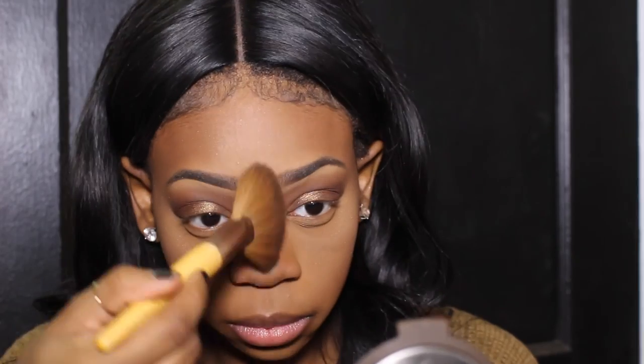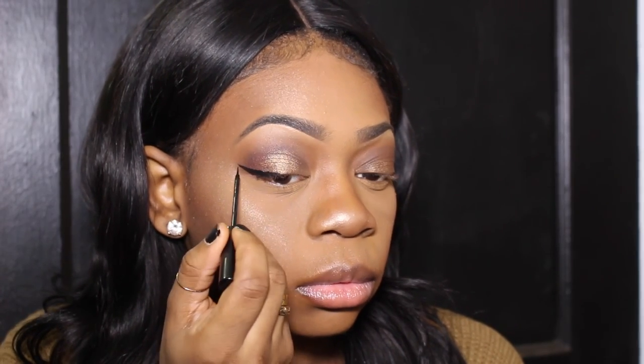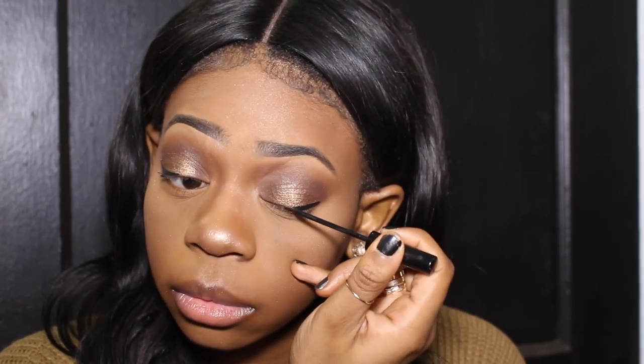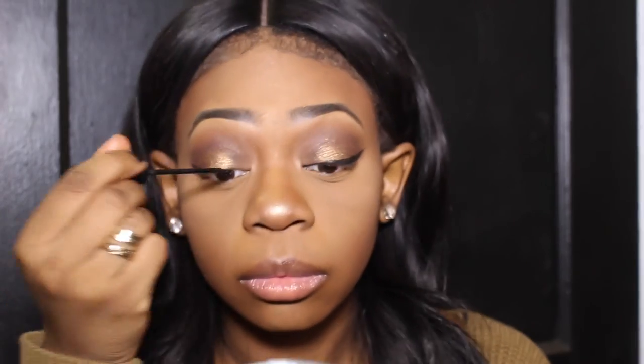Here's my NYC liquid eyeliner. This is a really good eyeliner — I don't know why I ever stopped using it, but it's so good that I went and bought it again. It's actually great for people who don't really know how to do cat eyes or winged liner because it's just so easy to use.